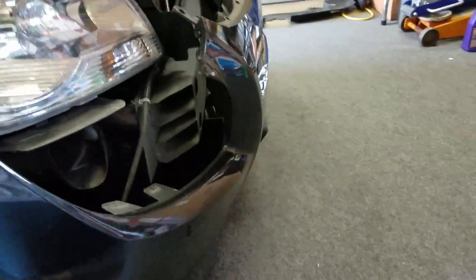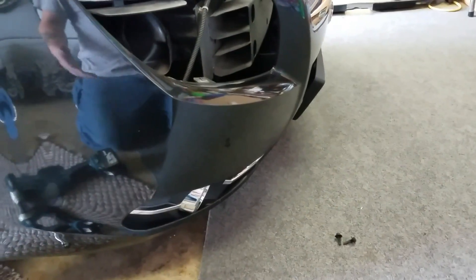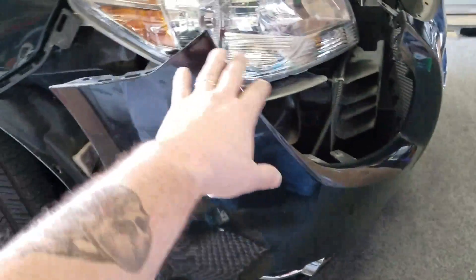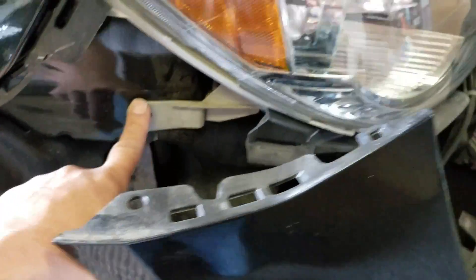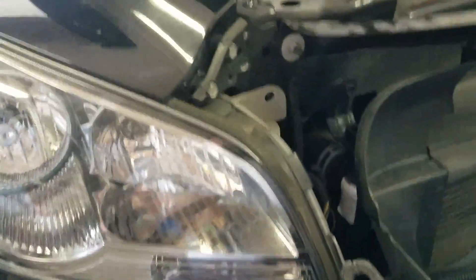Once you get that bolt out, you can pretty much just peel everything away. The bumper is just kind of hanging — don't worry about it. Drop it on the ground if you don't have a garage; gravel, concrete, whatever. You can actually just leave the bumper there — it's not gonna get damaged. Then you've got your two headlight bolts — real simple, pull those out.